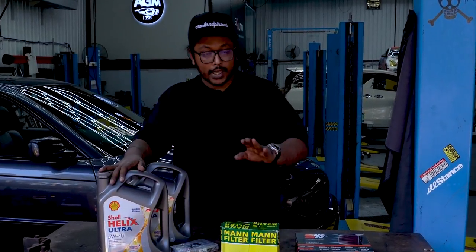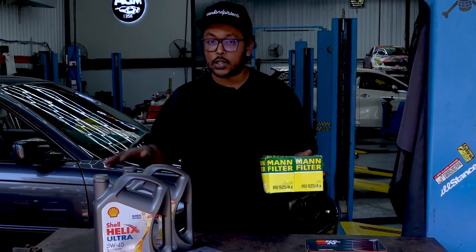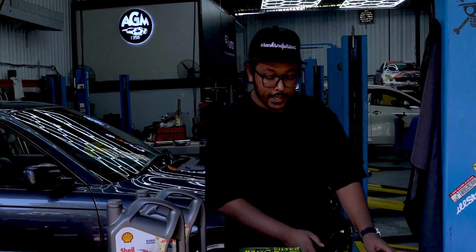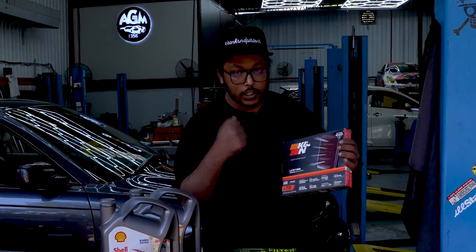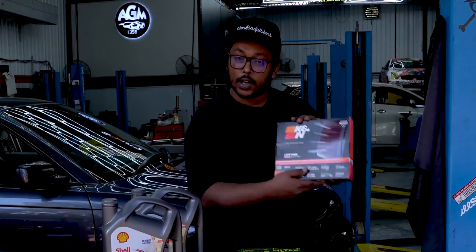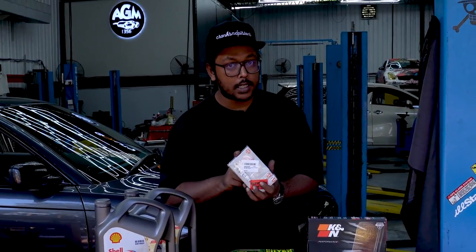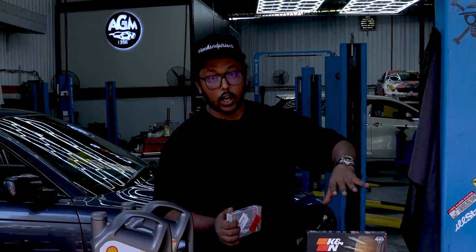We're also going to change the oil filter — it's a combo I got off Amazon, I'll leave a link in the description. Then we're changing the air filter. Normally you'd get a Mann filter, but I'm going for the K&N because of its durability — it has around a 10-year lifespan and can be cleaned and reused, unlike the Mann filter. Finally, we have six NGK spark plugs for the inline-six. We'll do oil and filter first, then spark plugs if time allows.